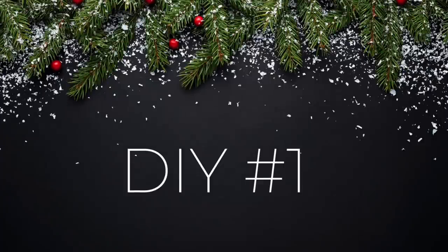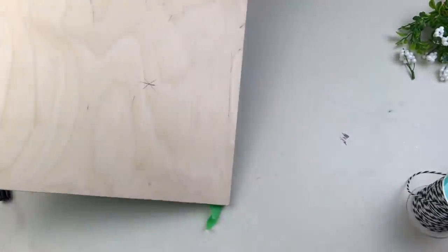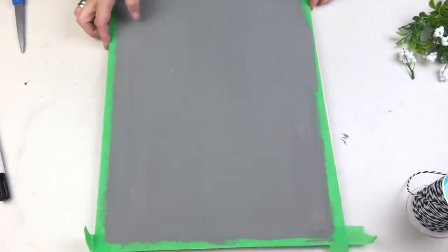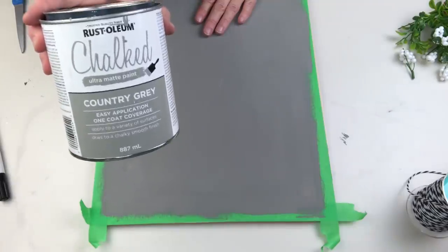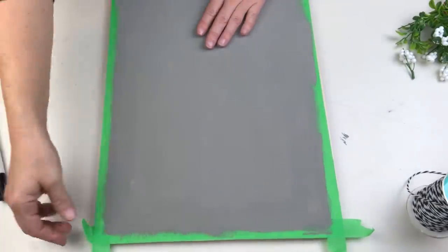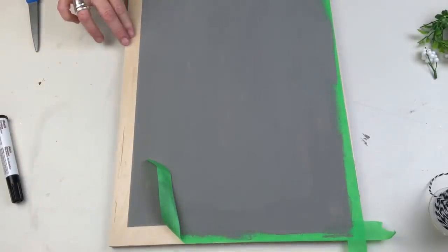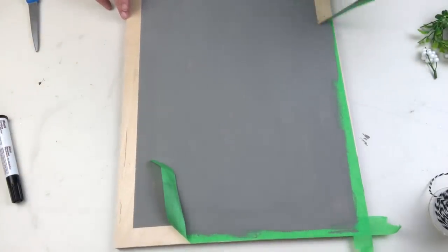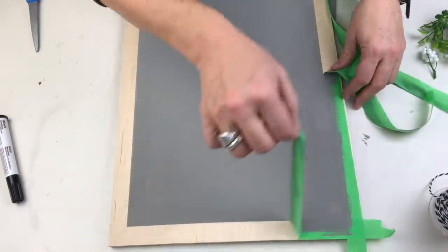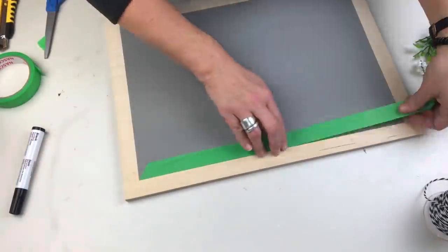I've gone ahead and prepped this piece of plywood with tape around the edge because I'm going to create a frame, and I've painted it in my Country Gray Rust-Oleum Chalked paint. I love a good reveal and I hope you guys do too, and once we have this tape off we're gonna go ahead and use some antiquing wax to create a beautiful built-in frame.